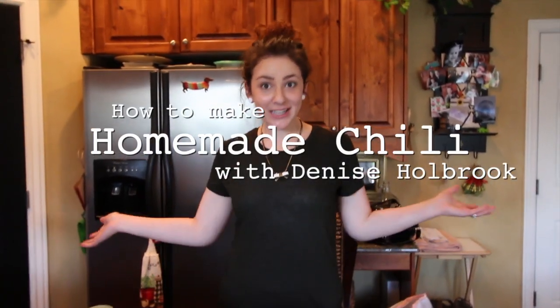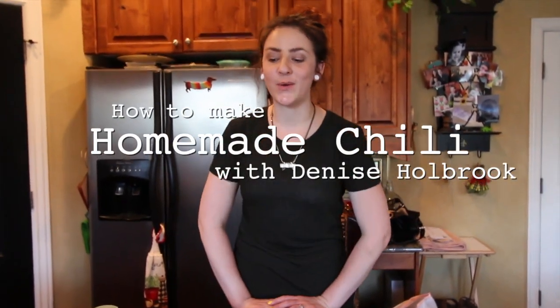Today I am making chili. It's super easy to do. I have my ingredients out before you.